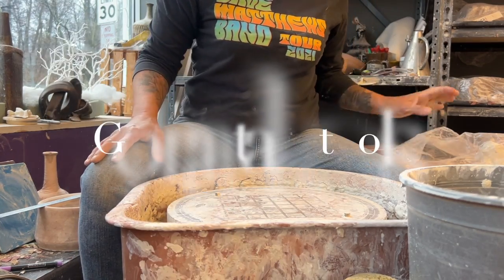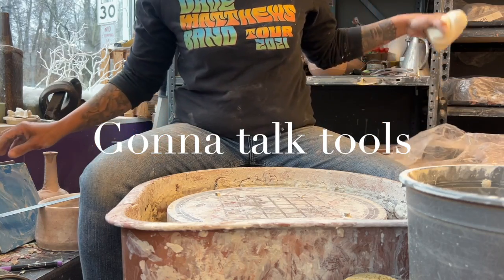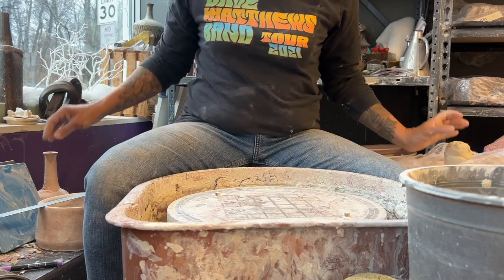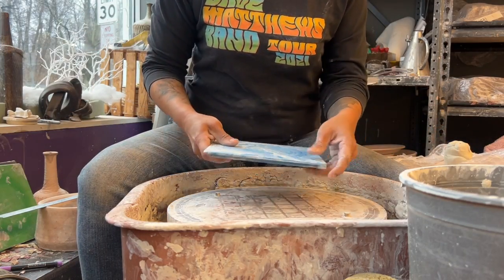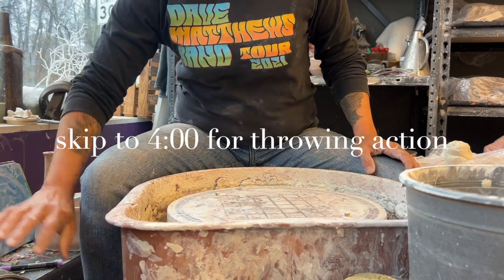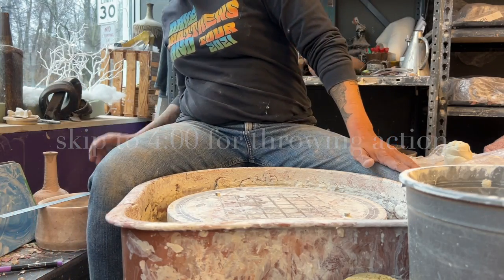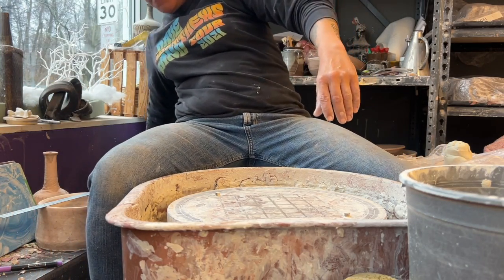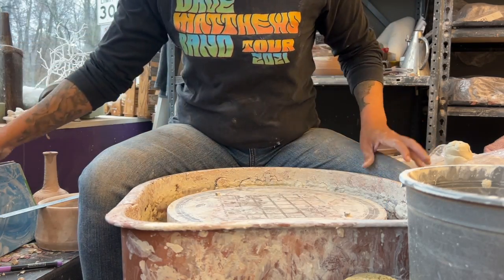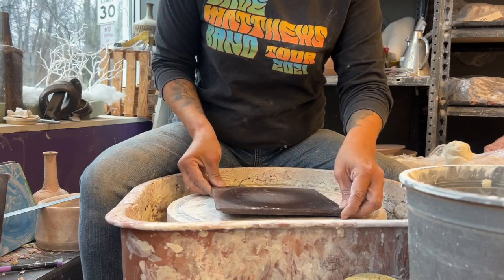Today I'm going back to throwing cylinders, specifically with porcelain. I have a couple of members in my New Jersey studio who asked to try porcelain. I'm fine with throwing porcelain, but I feel you shouldn't waste money on the slightly more expensive clay until you have the skill to throw relatively well.